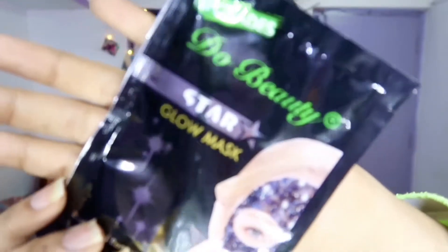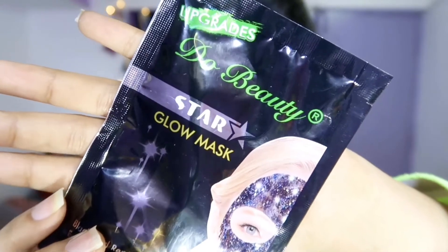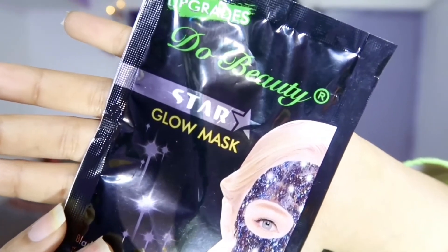Your pores must be clean enough before you start your makeup, so we are definitely going to use a blackhead removal mask. It's from this brand and it's a glow mask — let's try it.